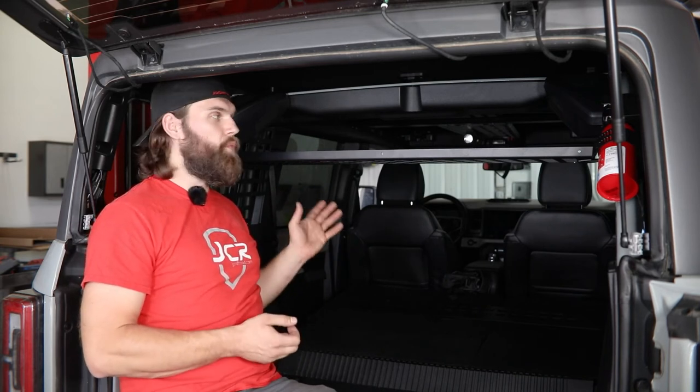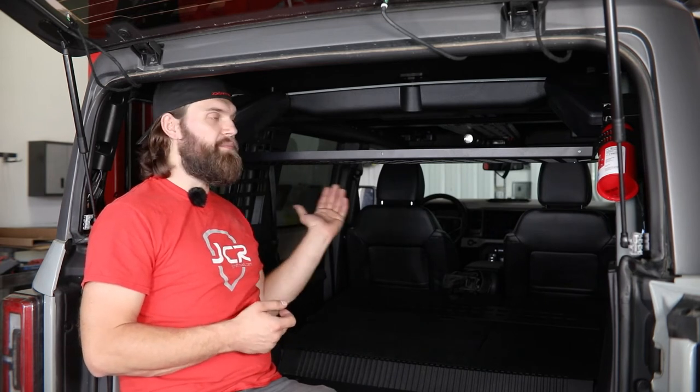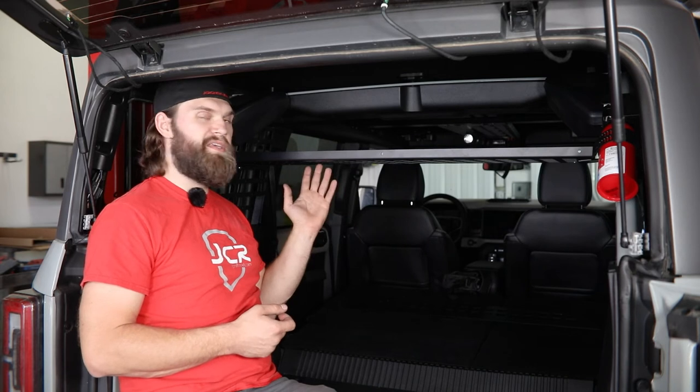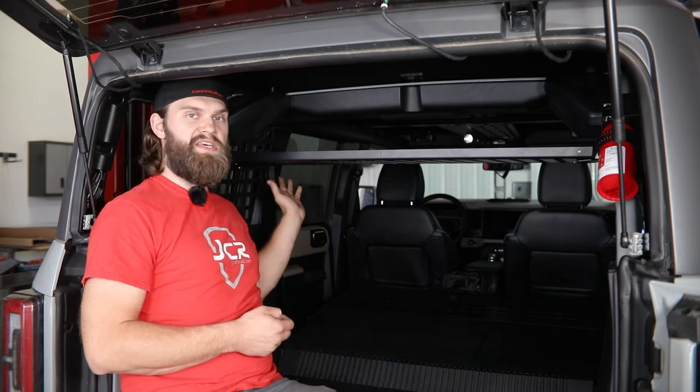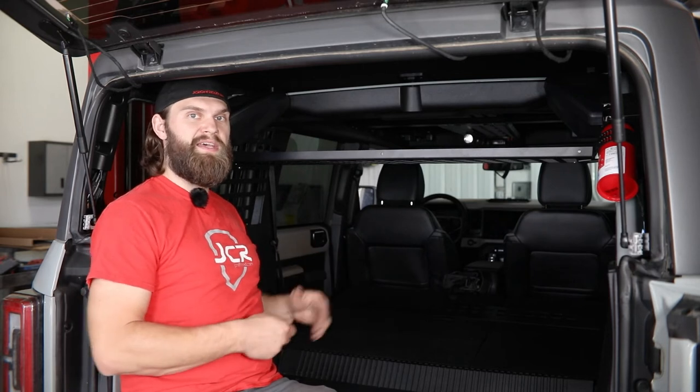Where you mount this on the bracket depends on whether you're running the front bulkhead panel or the Bronco PET barrier. If you're running it with the front bulkhead panel, you're going to mount this in the forward-most set of slots on the side mounting brackets. If you're running it with the PET barrier, you're going to want to slide it to the rear-most set of slots, leave it loose until you get it bolted to that PET barrier, and then tighten everything up.